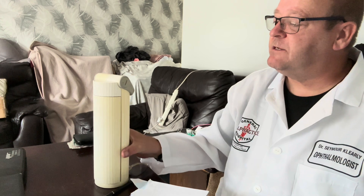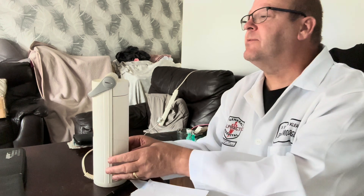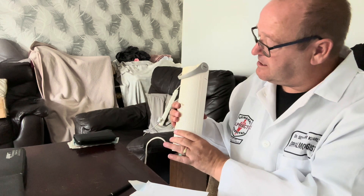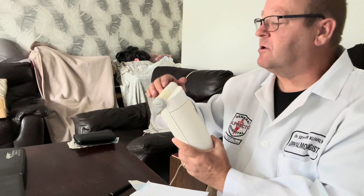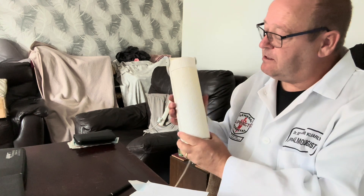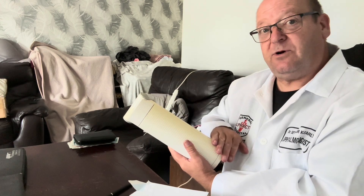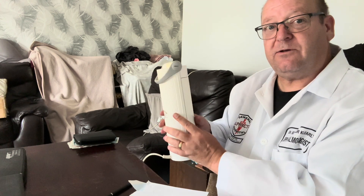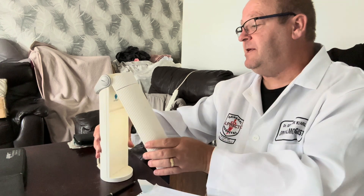The next item I've got is a specialist low vision lamp — it's actually a daylight lamp. It's a tubular shape. What I notice is that this is quite well weathered. Parts of the plastic are very white but most of it is cream — that side has been tainted by the sun. I'm afraid that knocks the value down; these are normally quite expensive to buy.